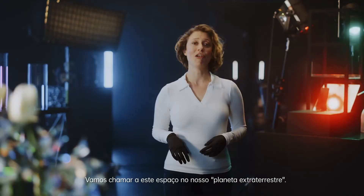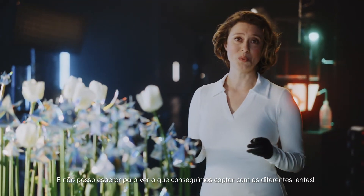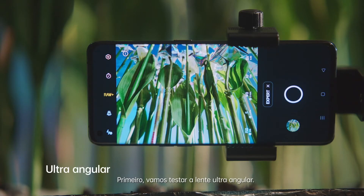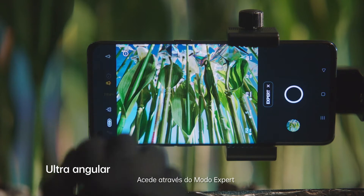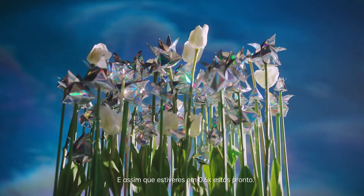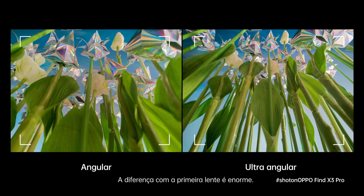This setup here we are calling our extraterrestrial planet, and I cannot wait to see what we can capture using the different lenses. First up is the ultra-wide lens. You can access this in expert mode, and once you are at 0.6 times, you are ready to go. That is looking really cool. The difference with the primary lens is huge. I'm impressed by how wide this lens can go.